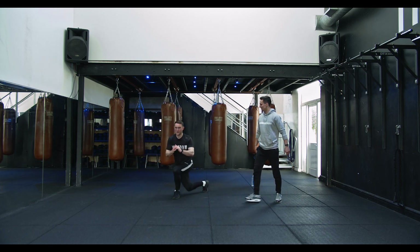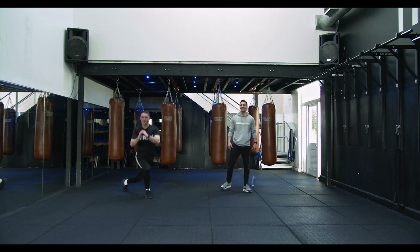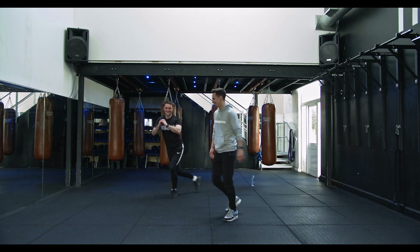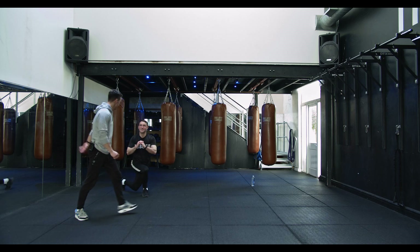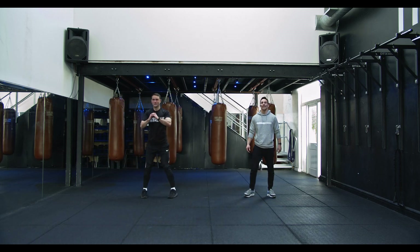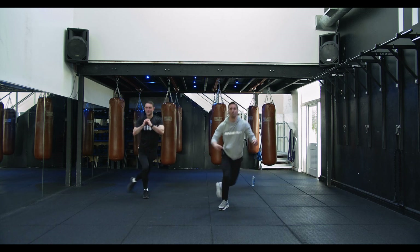Spot on with that form — notice his chest is up, leg behind. This boy is good, he's done it before. Last ten seconds, let's see if we can keep up that pace.